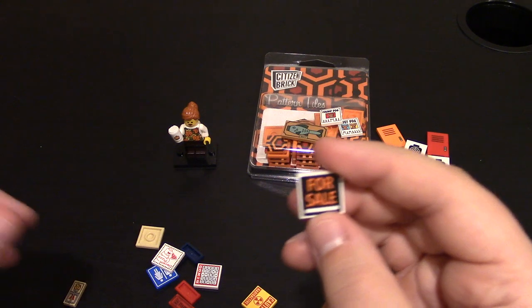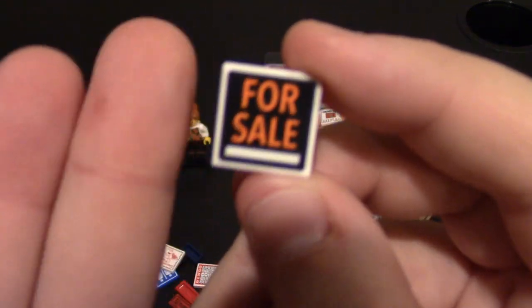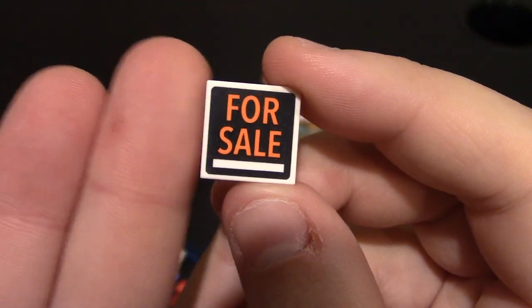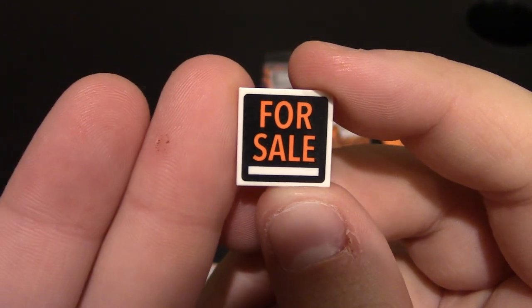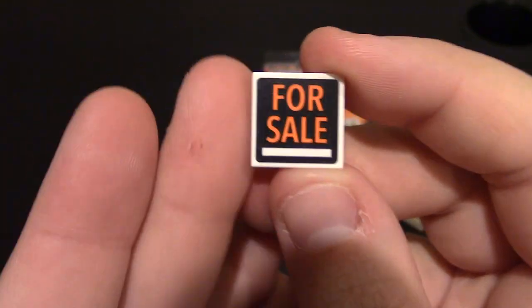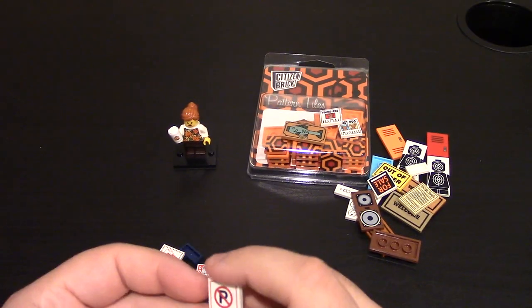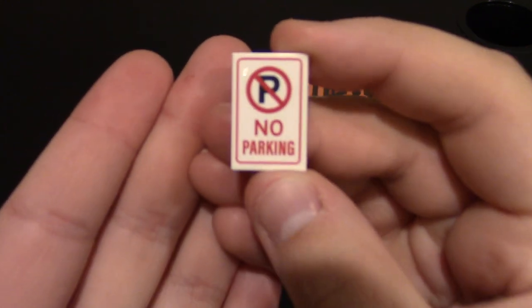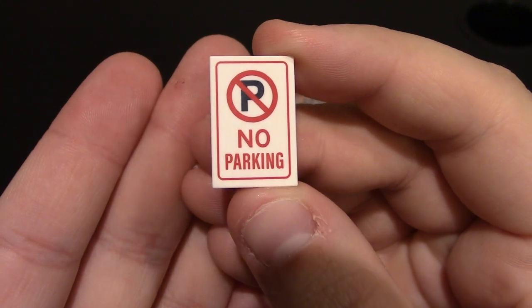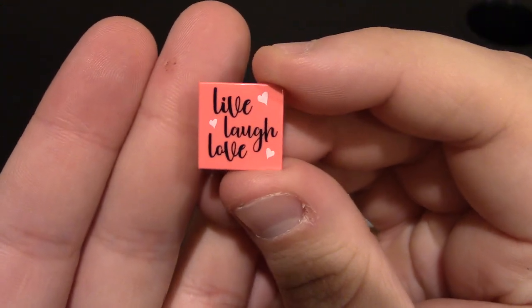This one is a for sale sign — I wanted these. It's for rent too, but I got the for sale sign. This is on a 2x2 smooth white tile, just like you'd get at a store — for sale or for rent. It's got the white bar where you'd put your information on the bottom. We've got a no parking sign, on a 2x3 smooth tile. We have a Live, Laugh, Love sign — which is old, I believe, like around Valentine's Day, but I didn't grab it then and now I grabbed it. This is on a 2x2 smooth tile.